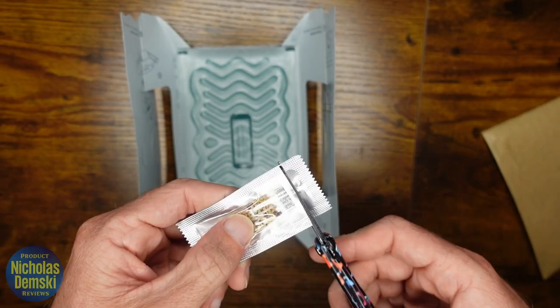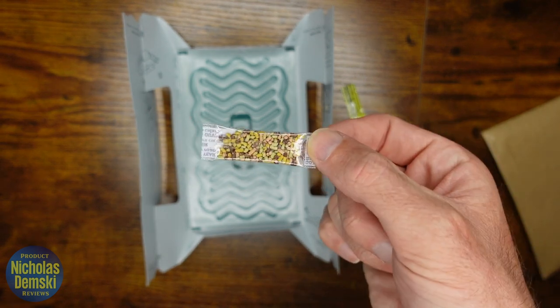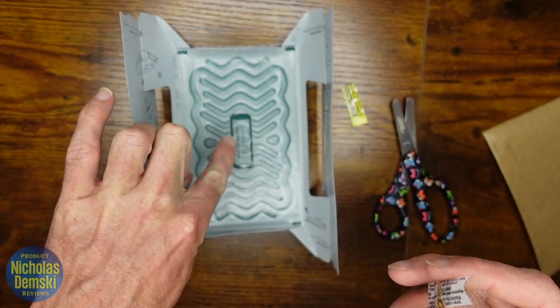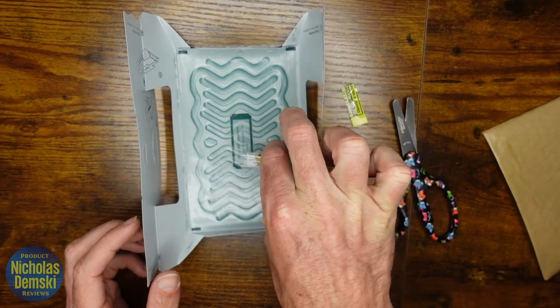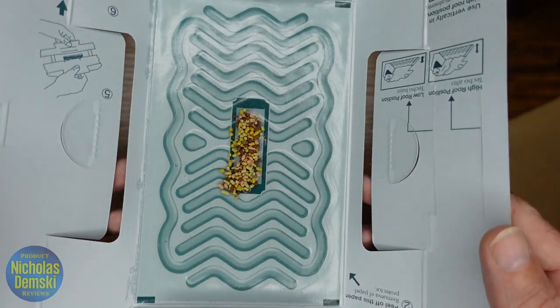Pick up the bait, cut this piece off, and you'll find the bait inside a smaller plastic bag. Take the scissors again and carefully cut off the end, then pour the bait inside this black box here. It should look roughly like that.